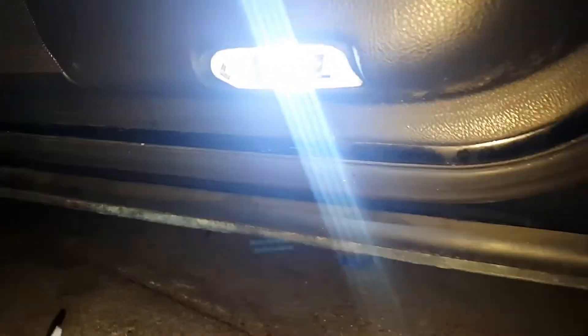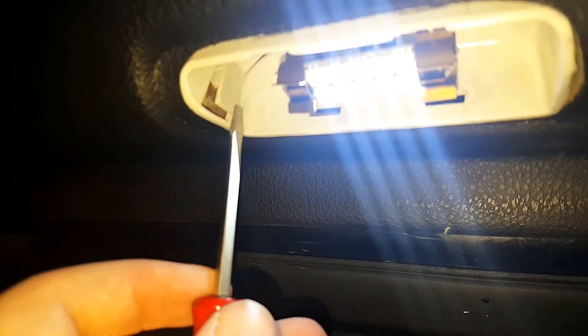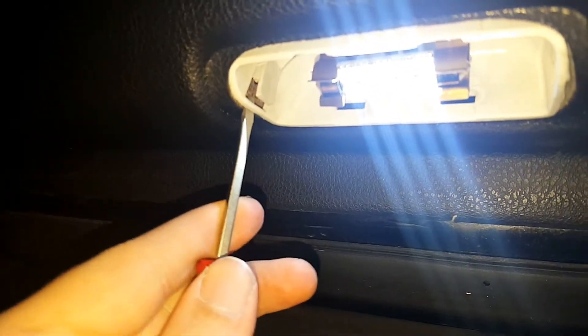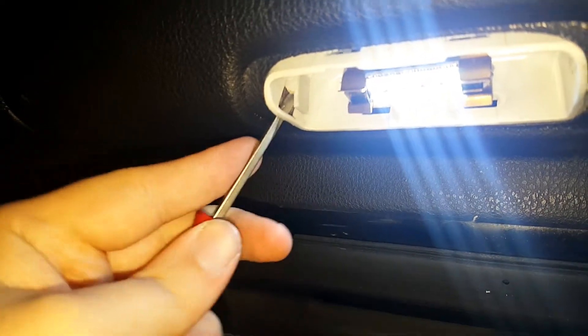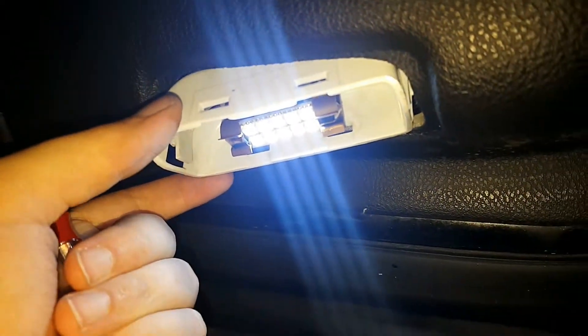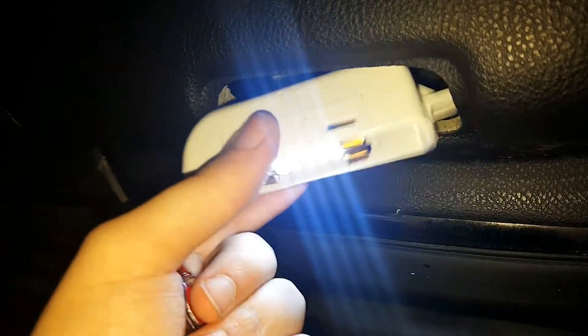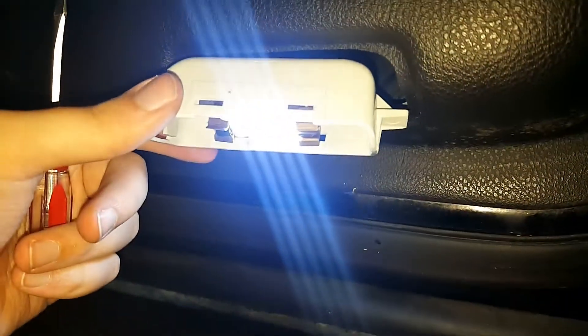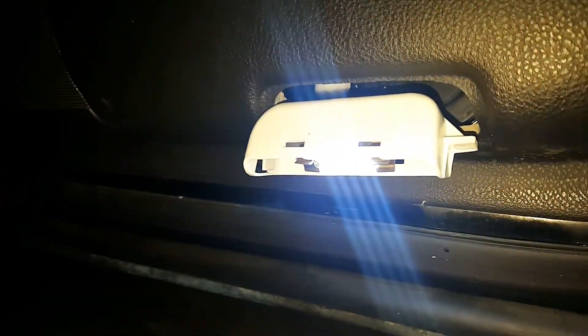Then you'll see on one end of the lens light assembly that there's a tab. You'll want to take your flathead screwdriver, come up behind it, press it in, and then you can pull it out to give you a little bit more room to replace the bulb.